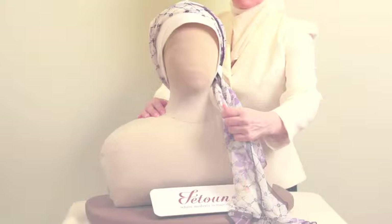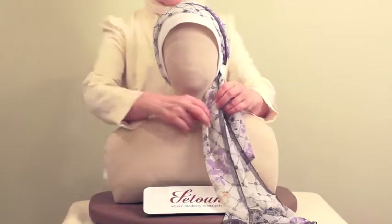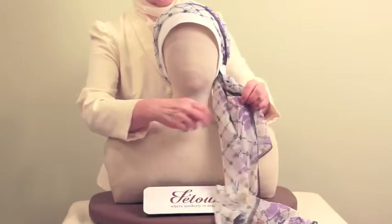Remember not to wrap the scarf too tight around the headband. The scarf should gently rest around the band. To cover the neck and chest, unfold the long side of the scarf.